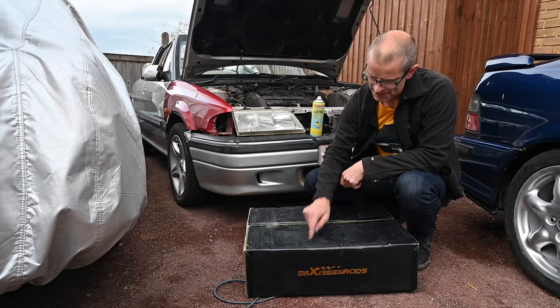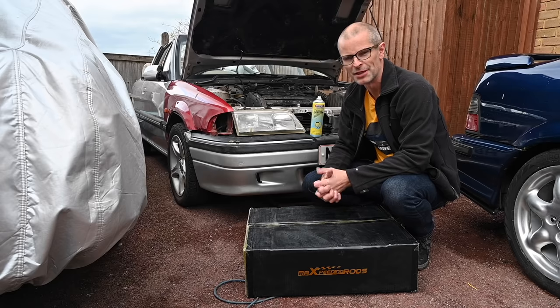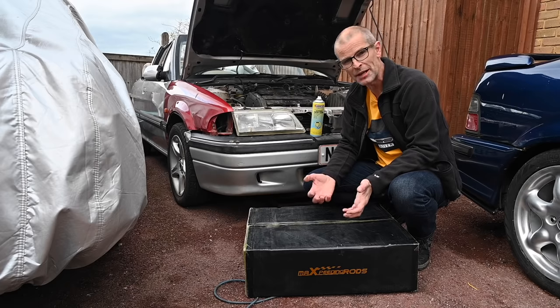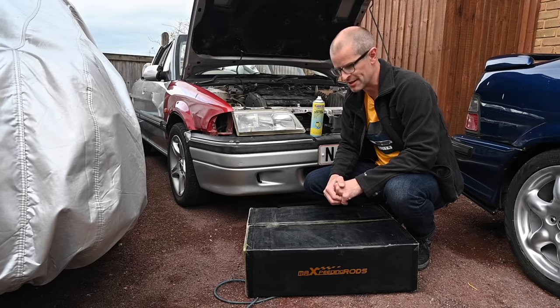That's where this comes in, because I don't want to throw a huge amount of money at this car — as we know, I hate it. So what if there's a quality budget option that would not break the bank but would give me the lows I'm looking for and not sacrifice ride quality?